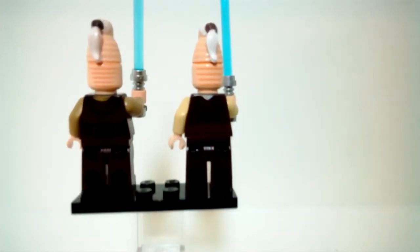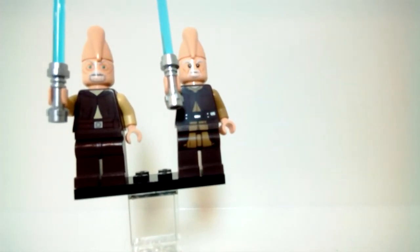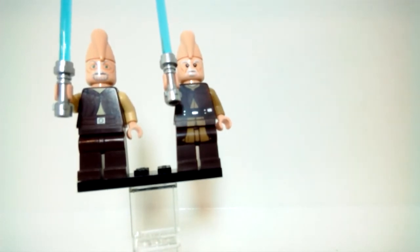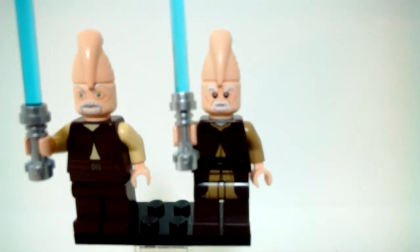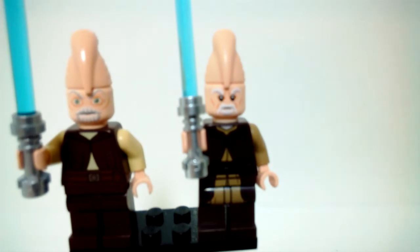Both figures have some back printing — just a hood and their utility belt. Spinning back to the front, they have similar detailing with the tunic and a little vest and utility belt. The newer one does have light printing to continue the tunic and vest detailing, which is a nice touch.